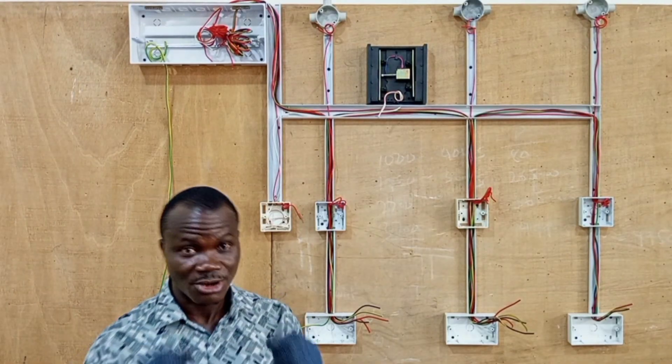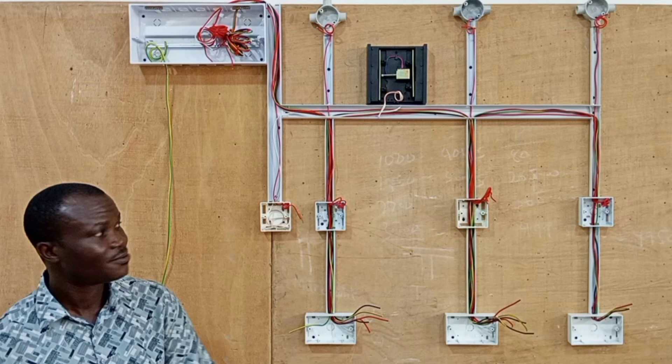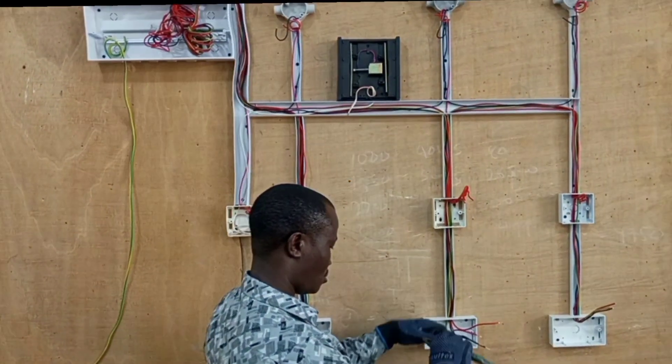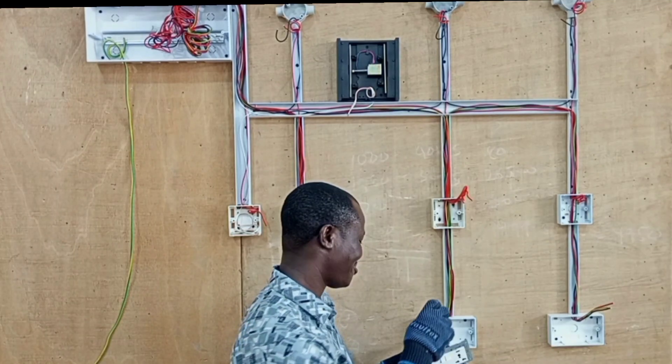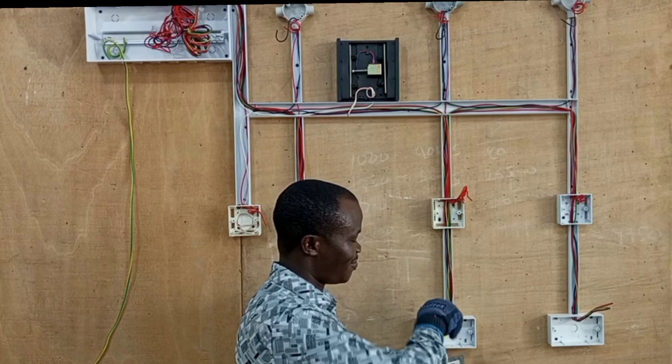Hello friends, you are welcome again to the continuation of our electrical wiring project. At this stage we are going to connect the switches and the circuits that we need in the wiring, and that also goes with assembling the consumer unit.